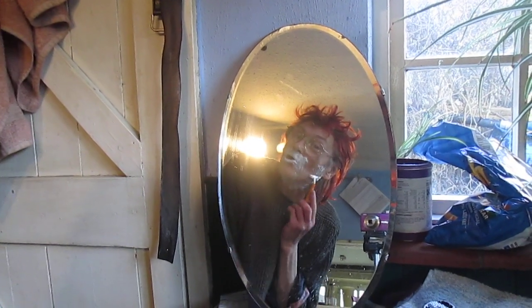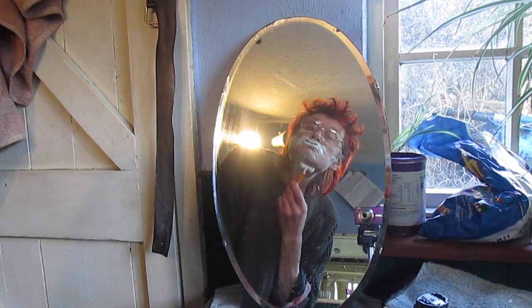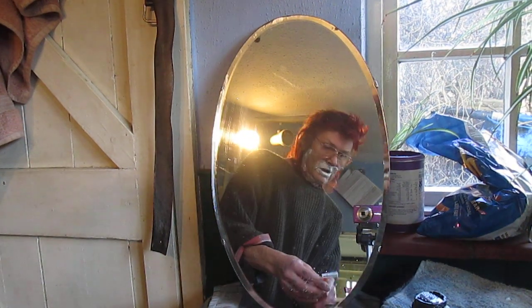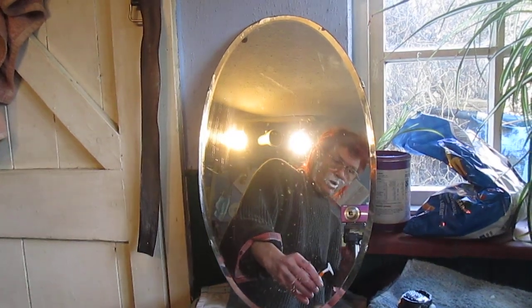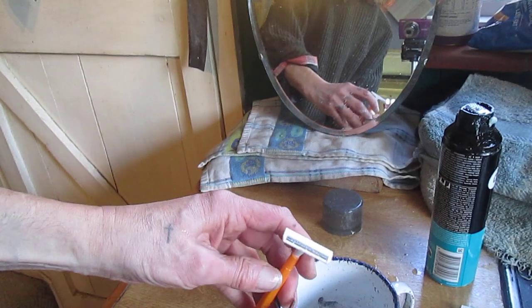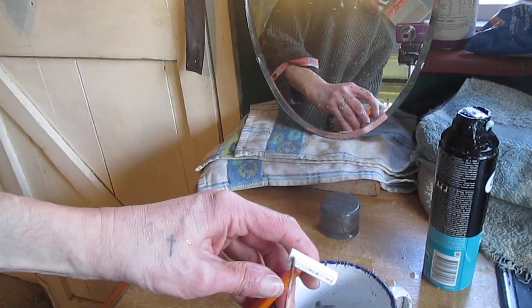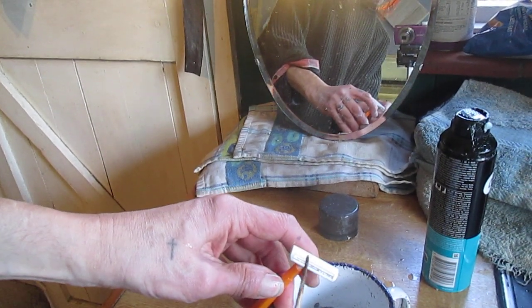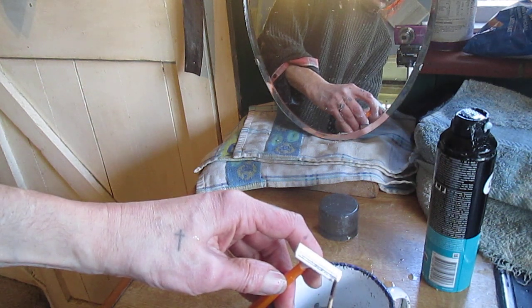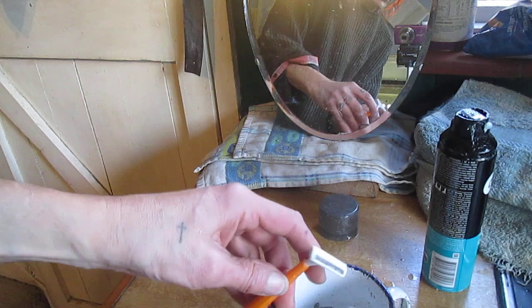Yep, that's not hurting anymore. Cutting really good. So that's the Diabolical Artificers' number one tip for this month — to get the most out of your disposable safety razors. Use a stick and save yourself money.